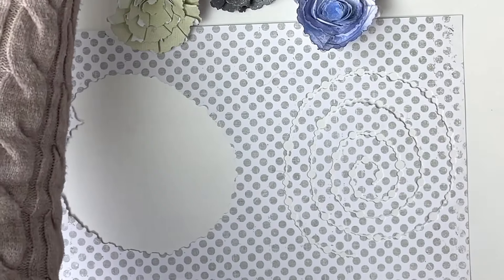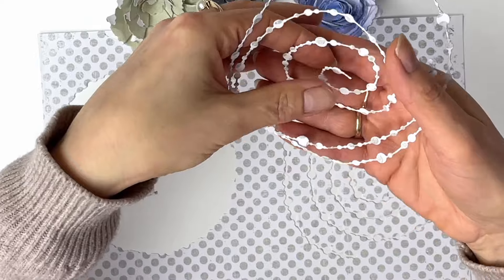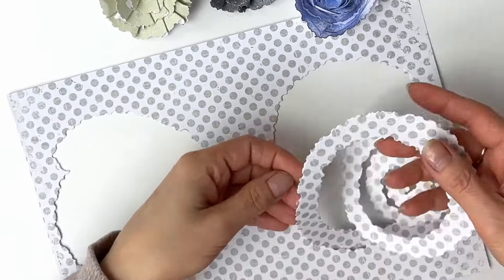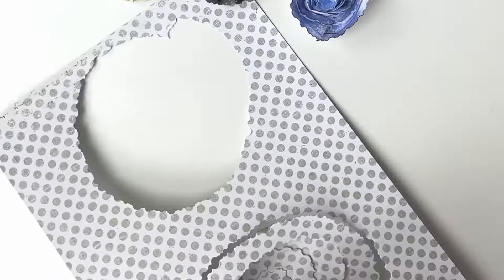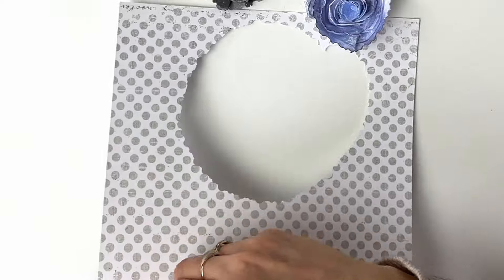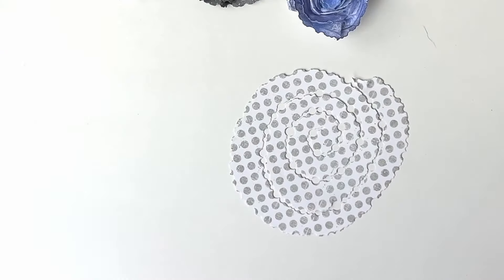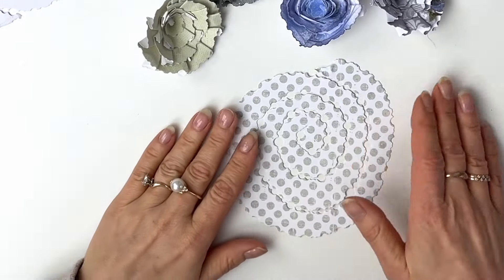Once you die-cut your Doty Spiral and you have this, you will end up with the waste — literally, that is your waste. So please don't throw it away; remove it from your main card. This is the part that we will be using to create these beautiful flowers. I love the fact that I can have something beautiful out of nothing.